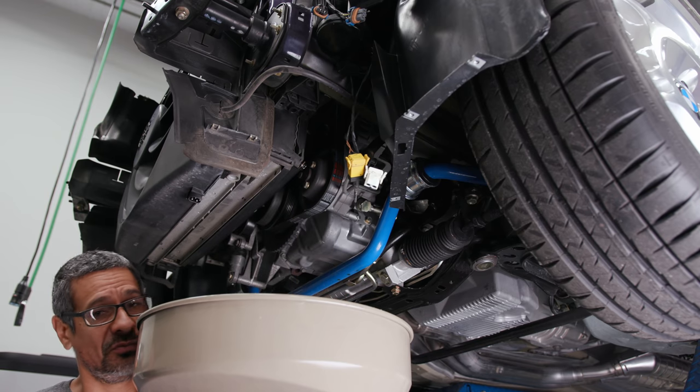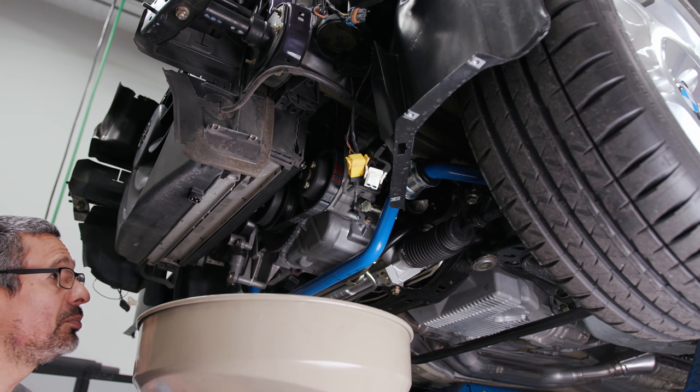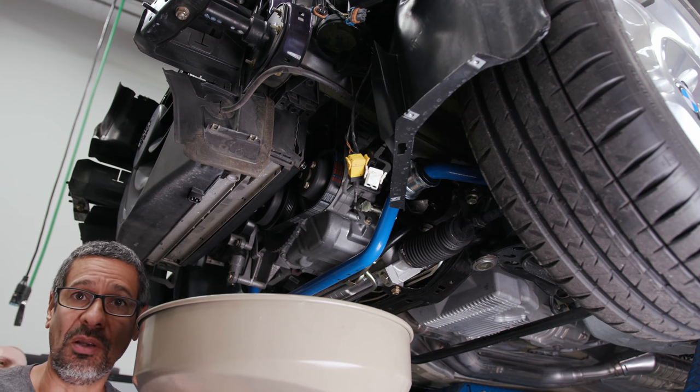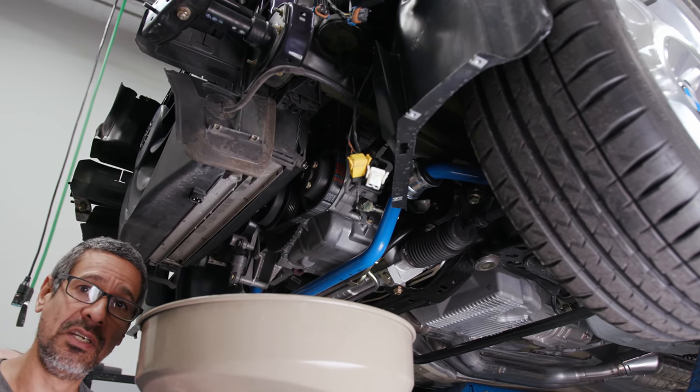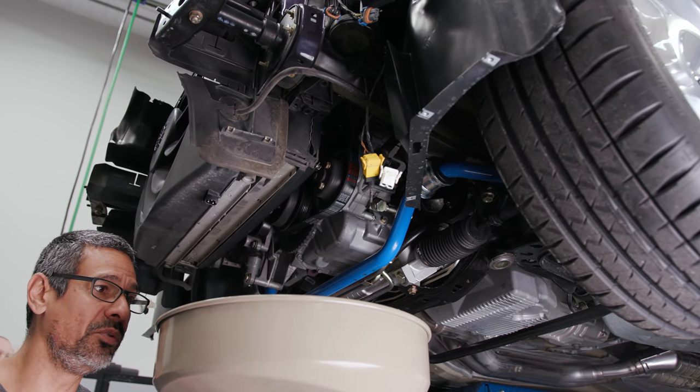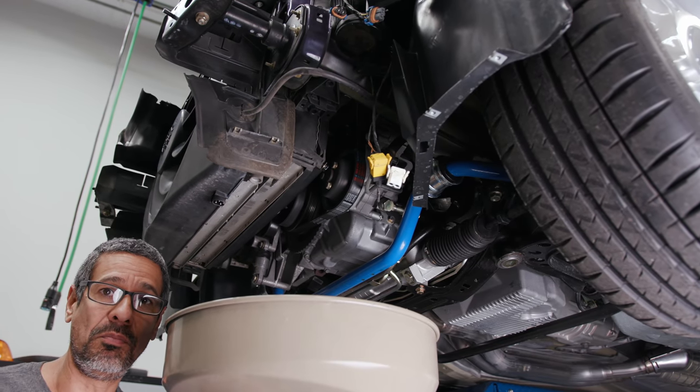What I did forget to do is remove the cap up top from the surge tank, so this is going to dribble a little bit. Just going to put the drain back in — that's enough coolant to get it out. I'll hand tighten it in place and call it a day. Now lower the car down and start taking the intake box out and removing that clutch fan.